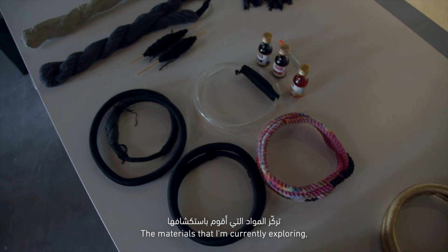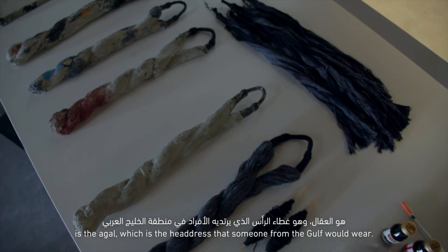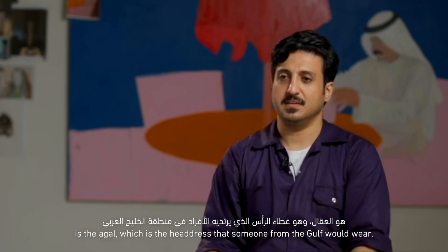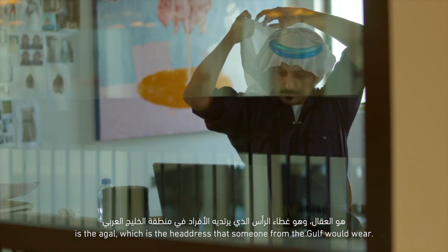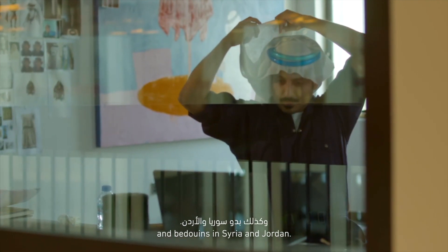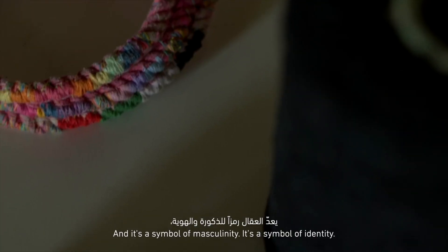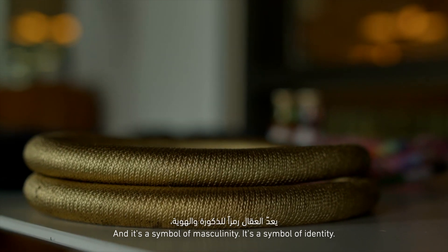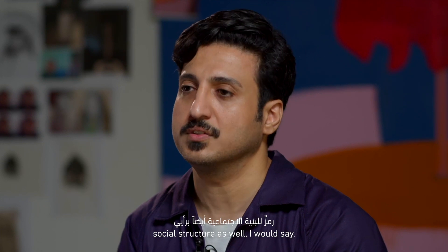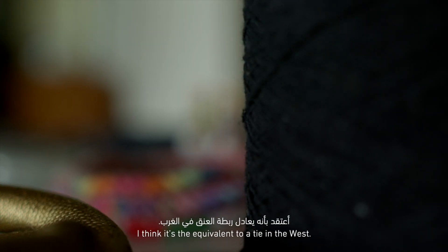The materials that I'm currently exploring and trying to expand on is the agal, which is the headdress that someone from the Gulf would wear, and Bedouins in Syria and Jordan. A lot of people would wear it all around the Arab world. It's a symbol of masculinity, a symbol of identity, and a symbol of social structure as well. I think it's the equivalent to a tie in the West.